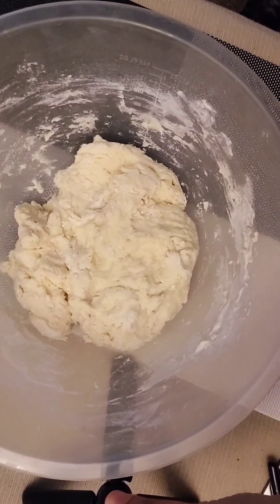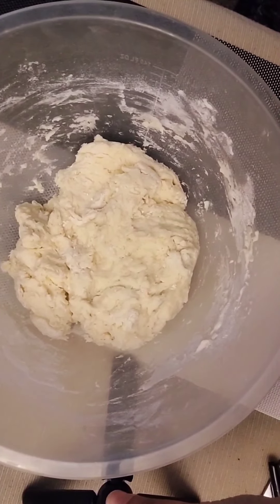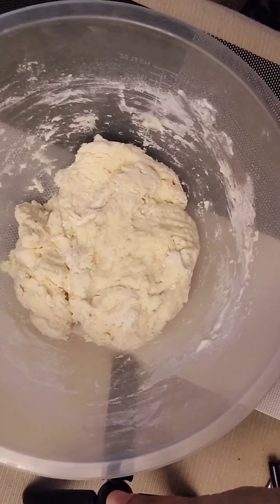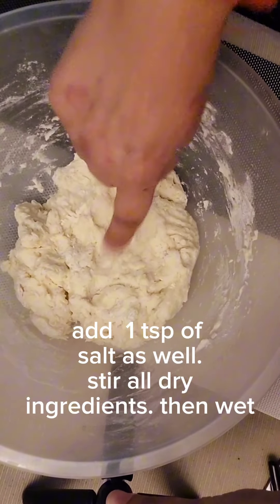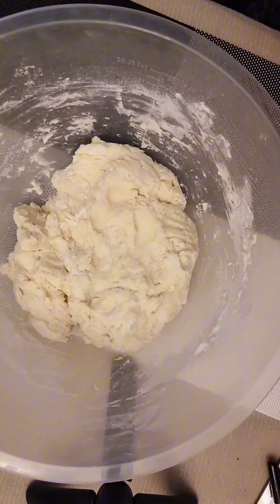It'll cost you pennies. In there is three cups of all-purpose flour — or you can use bread flour, it's up to you — and only one third of a teaspoon of yeast. That's right. Then the rest is hot water, one and a half cups. The ratio should give you a shaggy dough, and this is what a shaggy dough looks like now.